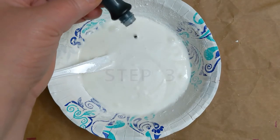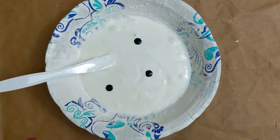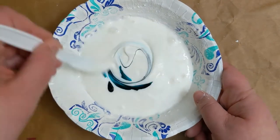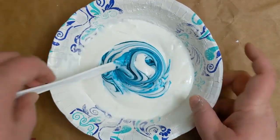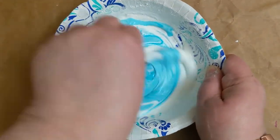This is where you can add a different color or scent to your putty if you desire. To change the color, add 2 to 5 drops of food coloring. If you want to include an essential oil to alter the scent, now would be the time to add 1 to 3 drops. Mix thoroughly together.